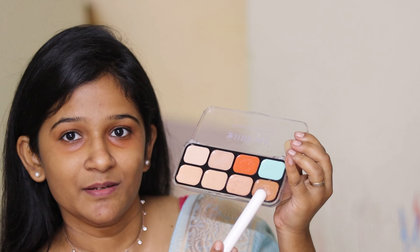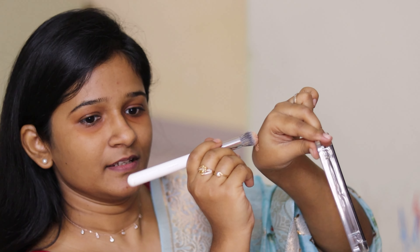Now I'm going to mix two shades to get the right coverage for my dark circles. Using one shade separately was too dark for my skin tone, and the other was too light. The remaining four shades are better suited for fair skin tones. So I'm mixing these two and dabbing it on my skin, then using my fingers to blend it around my eyes.